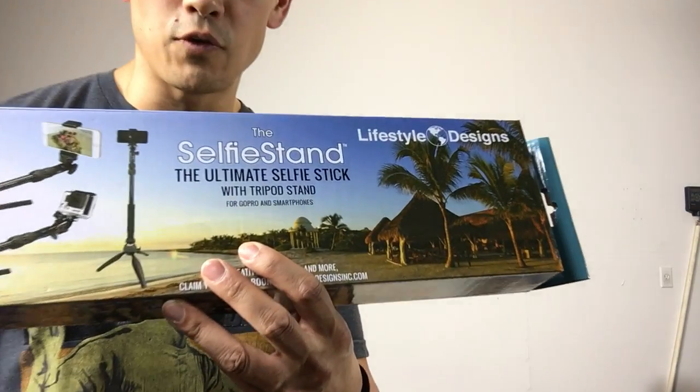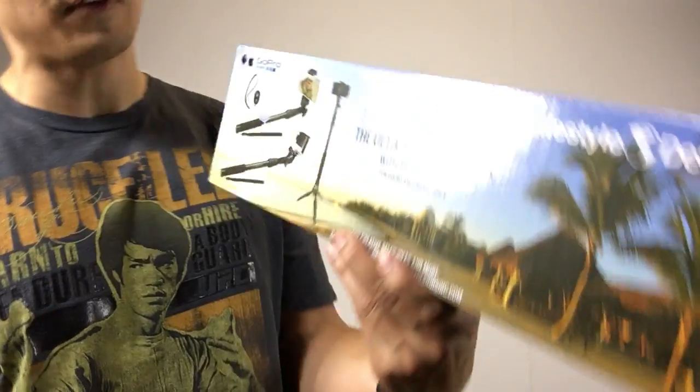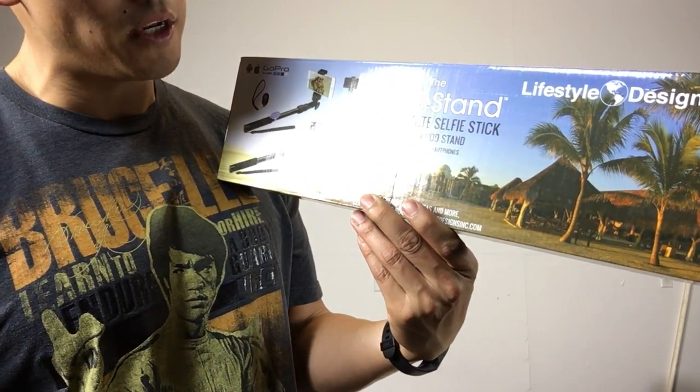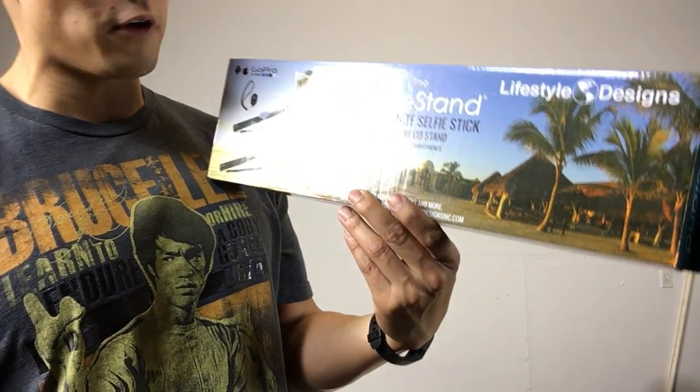Hey, how's it going everybody? It's Ryan here at Active Tech Review. Got a quick video review of the Ultimate Selfie Stick — the Ultimate Selfie Stick with Tripod for GoPros and Smartphones.